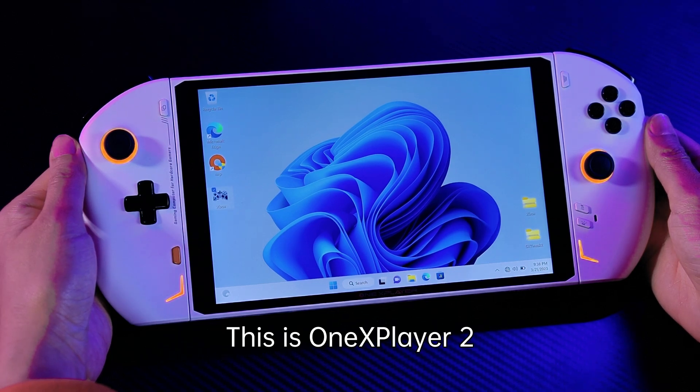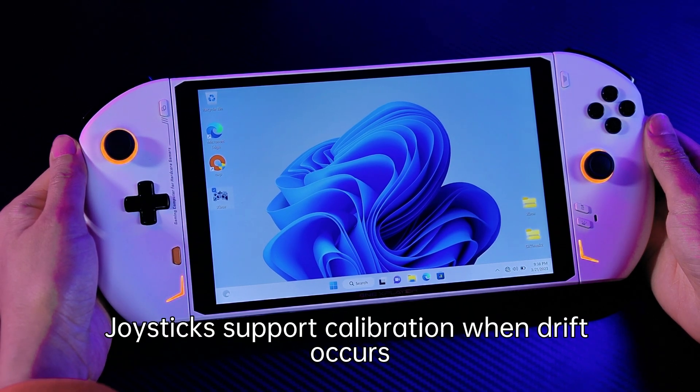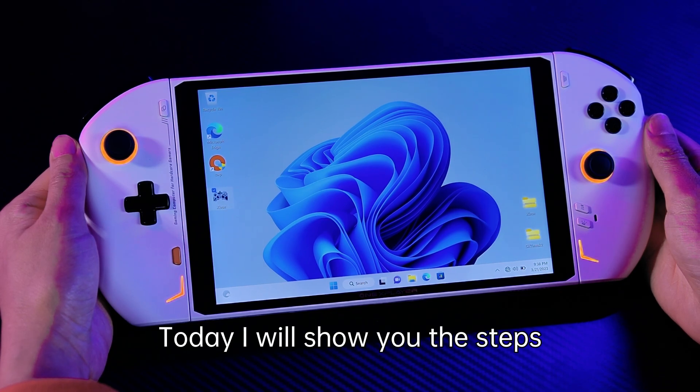Hello everyone, this is 1X Layer 2. Joysticks support calibration when change occurs. Today I will show you the steps.